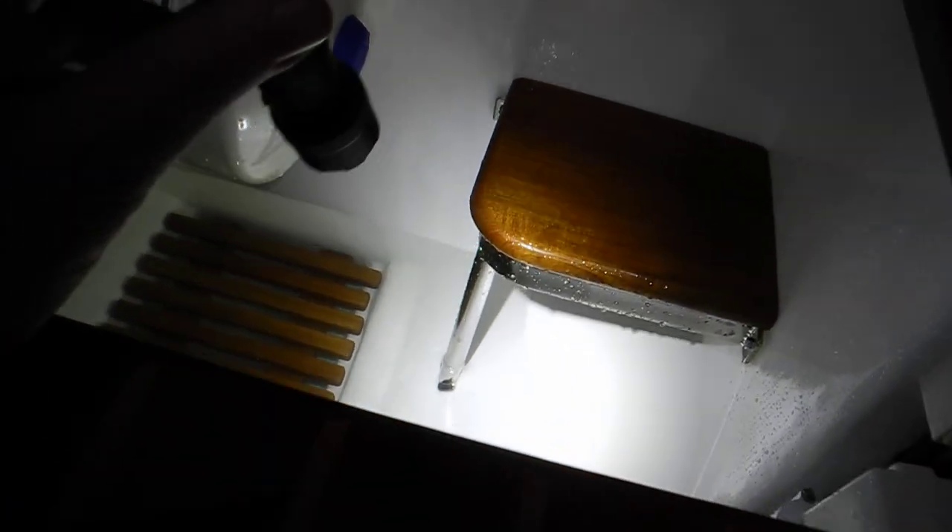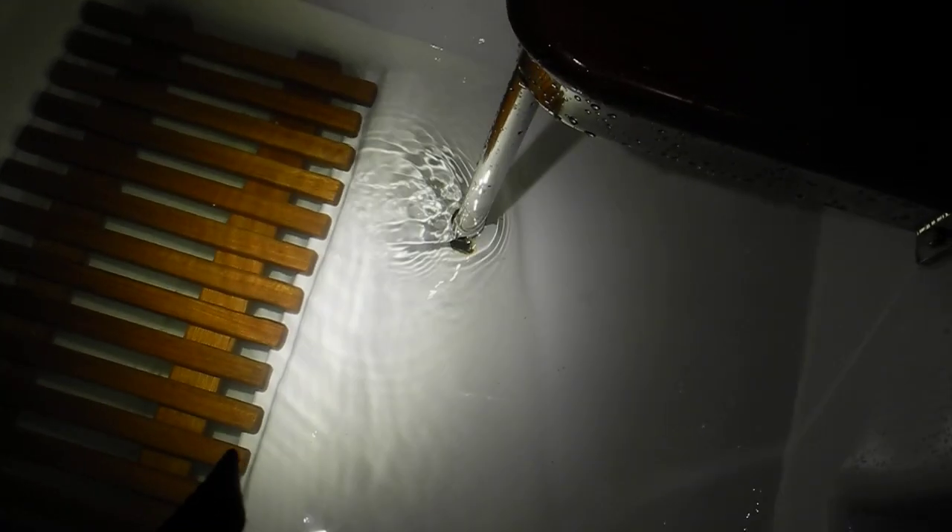We filled the boat full of drinking water today at noon. We put 250 gallons of drinking water in the boat — and that's not the ocean, that's the drinking water.